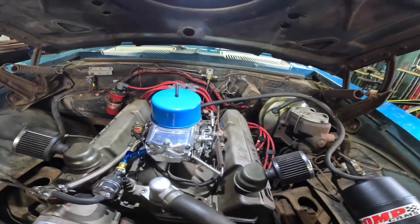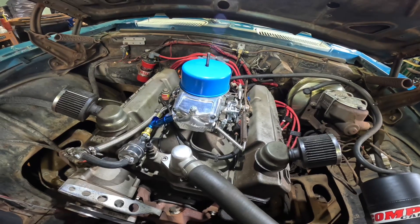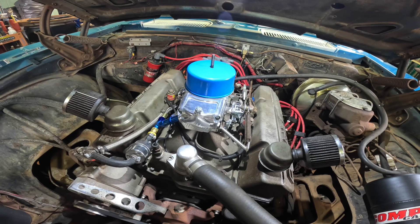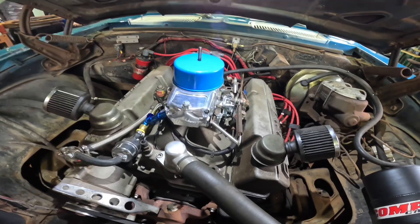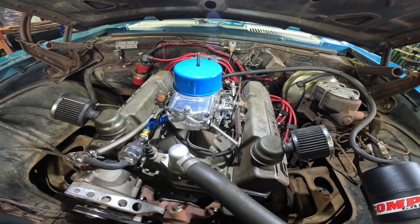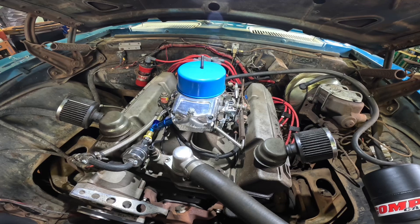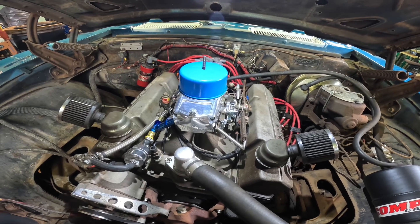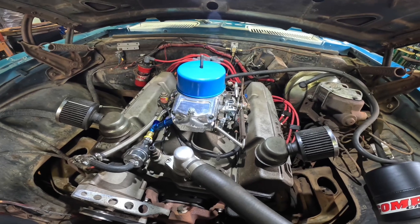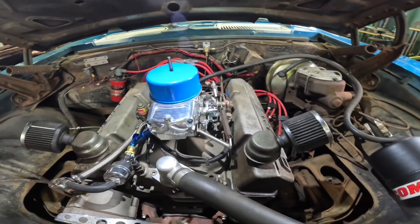For bottle pressure I try to keep it around 950 PSI. I have a gauge on the bottle, and if it's a brand new bottle or it's really high — especially if it's hot at the track — I'll purge it out a bit. I don't like to waste too much, so I just try to bring it down a little if it's over 1000 PSI, and bring it under 1000.